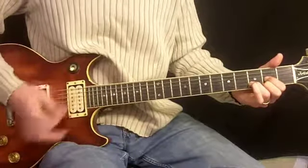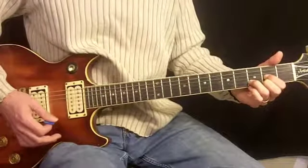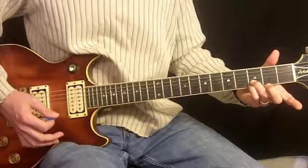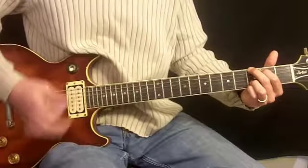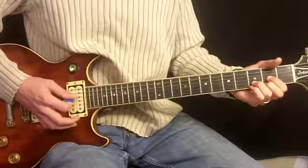We're going to go three of those. From there, we move to G5, which is third and pinky on third fret on second string and first string, first finger, second fret, fifth string, and second finger, third fret, sixth string. Four of those. And then we go back to D for one.